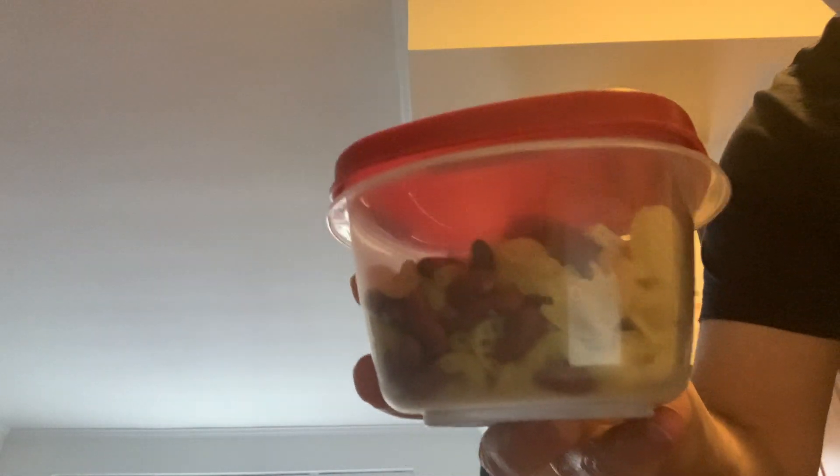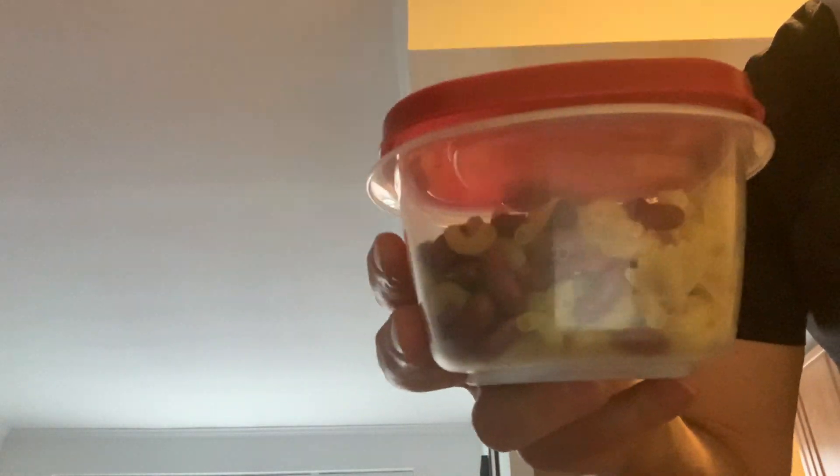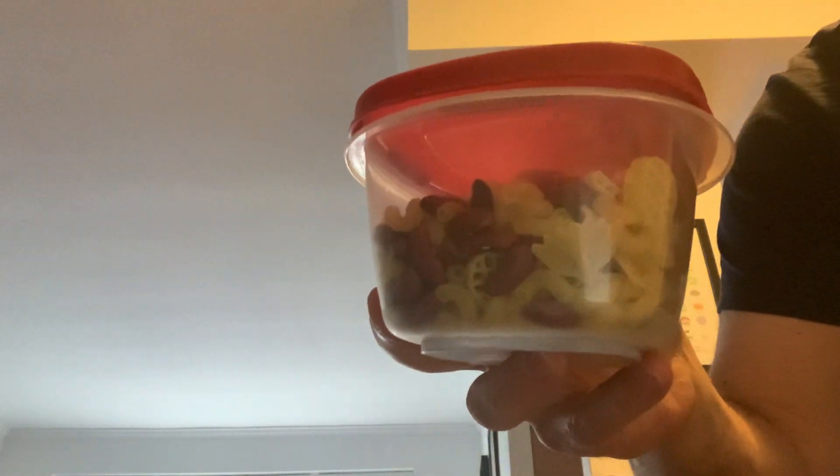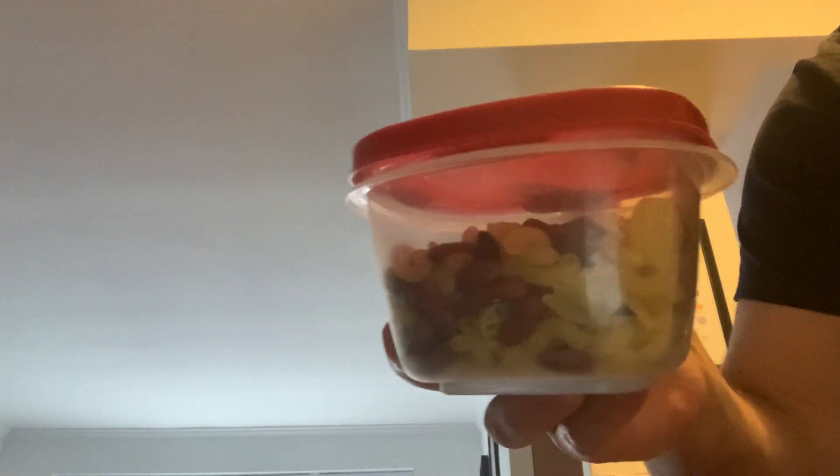When I shake it, I see that some of them appear to have clumped up together and kind of separated into different layers. Maybe it didn't work as well as I thought it would, but you get the point.